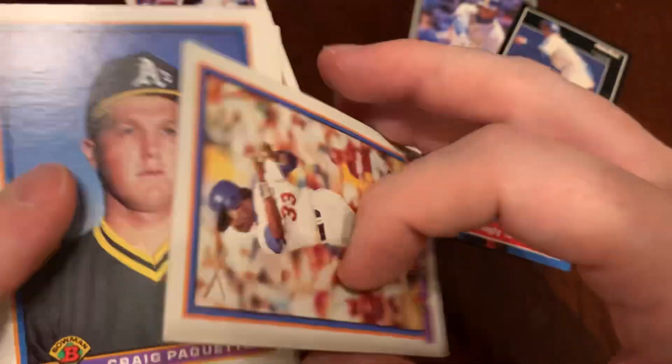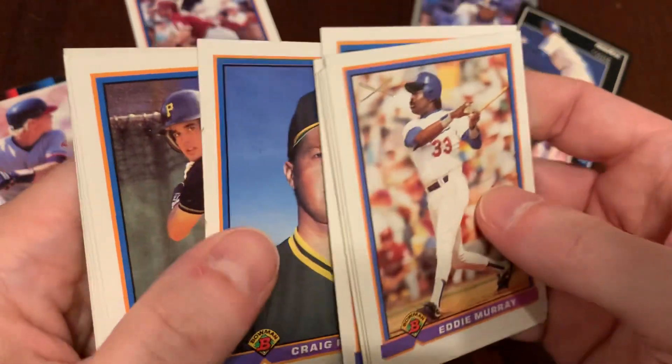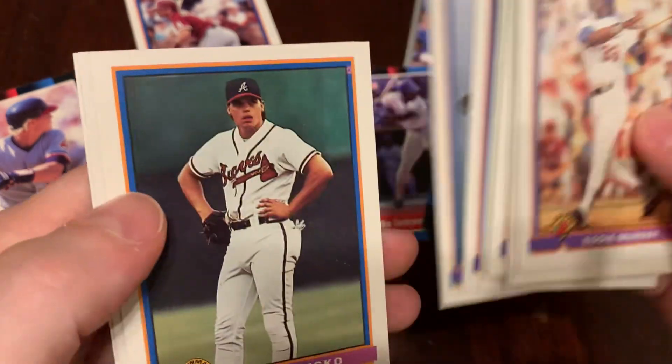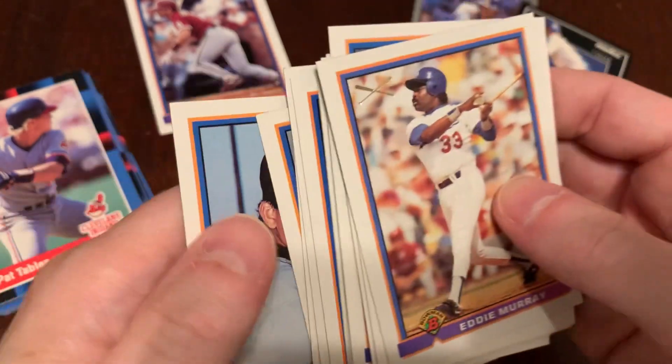I call him Two Hats because he wore his cap under his batting helmet, and the crossed bats there — now it's a special card. Congratulations to old Two Hats, Eddie Murray. This is Craig Paquette, Austin Manahan, Ed Nunez, Robbie Thompson, Ryan Klesko — pretty good there — Dave Haas and Wilson Alvarez.